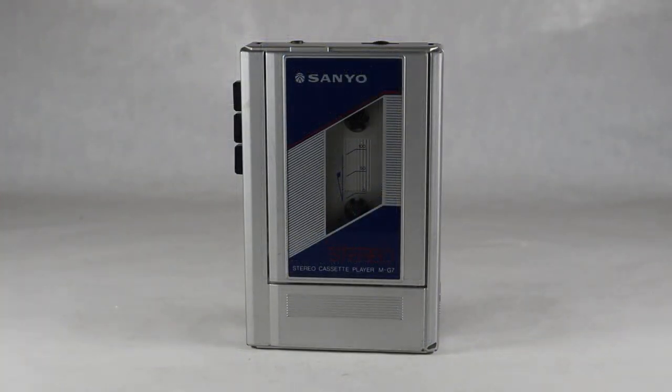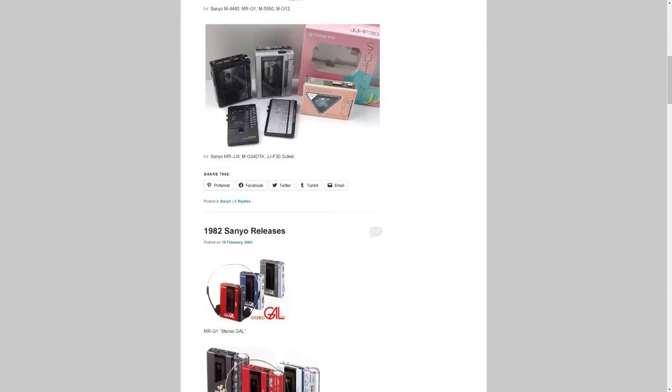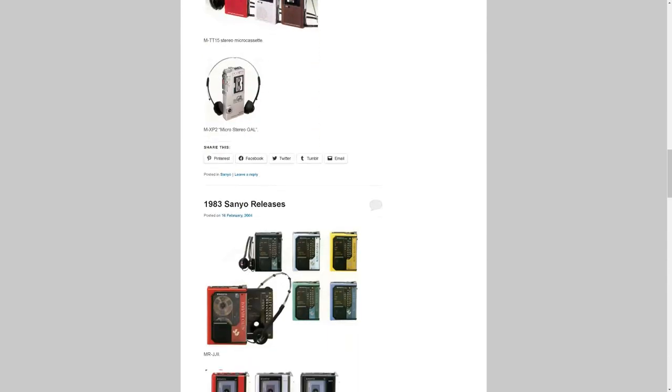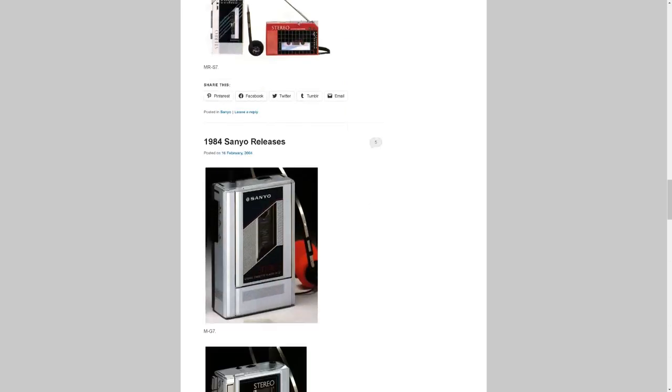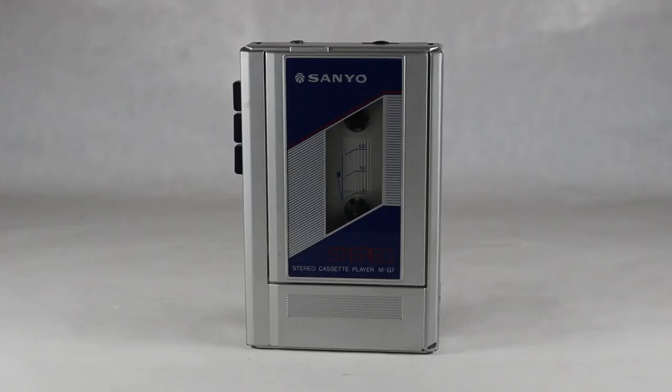Hi everybody and welcome to another video of vintage TV and radio stuff. Here is a Sanyo model MG7 stereo cassette player from back in 1984. This was Sanyo's answer to the Sony Walkman. Sanyo had a bunch of different styles of this type of competition for the Walkman back in the 80s, and as time went by they got more and more advanced, as you can see from samples from a website which has a really good history of the Sanyo brand.